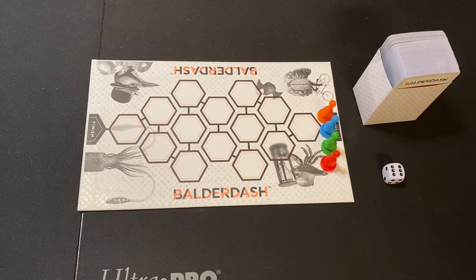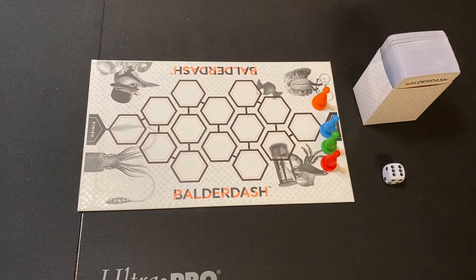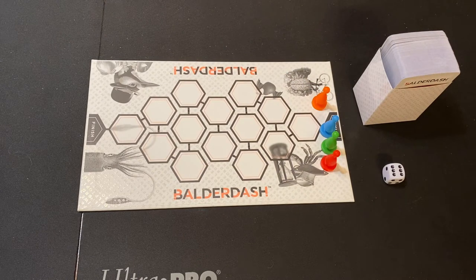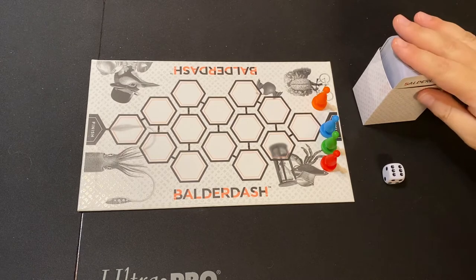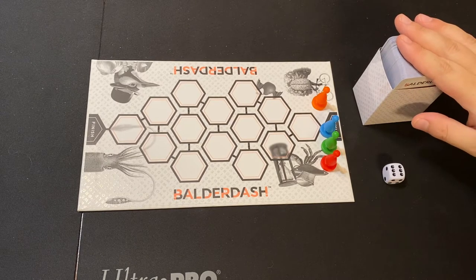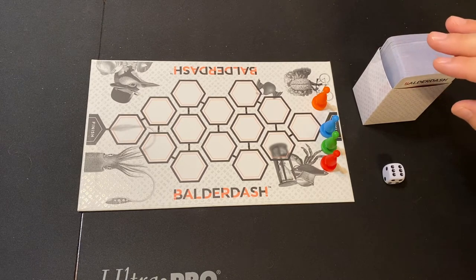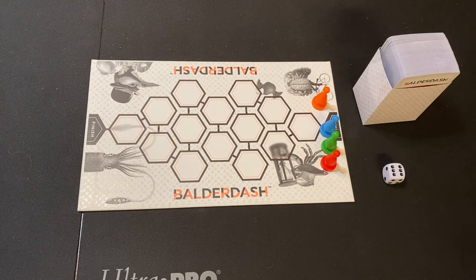We're gonna go over how you play Balderdash. The object of this game is to move your colored pawn all the way to the finish line first, and you will get points by making up answers to card questions. There are different categories to fool other people. You get points for fooling other players into believing what you made up - your lie - as well as choosing what the real answer is on the card.